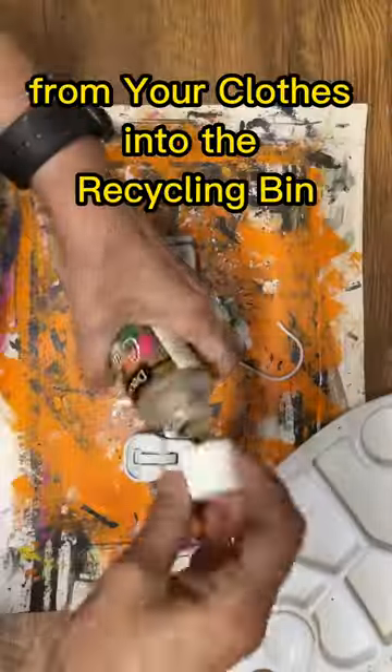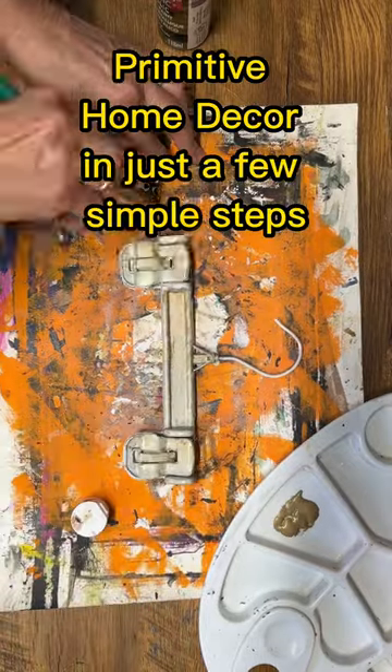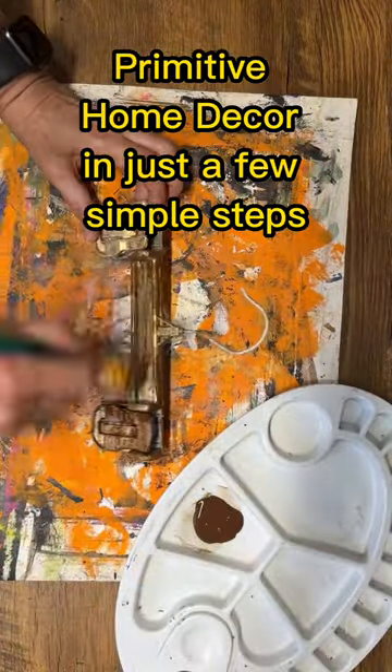Don't toss those old hangers from your clothes into the recycling bin. I'm going to show you how to transform them into stunning primitive home decor in just a few simple steps.